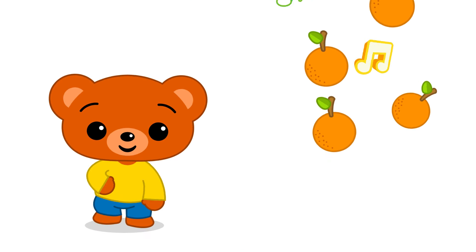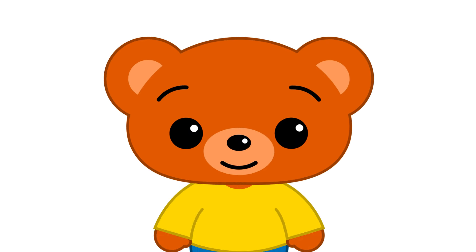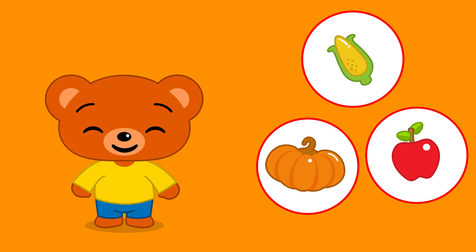He's a very sweet pear and his name is Bam! Very good!